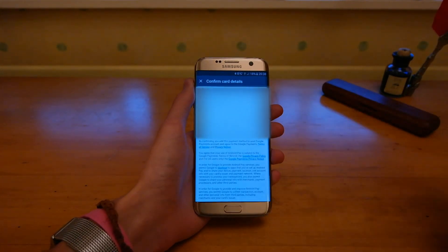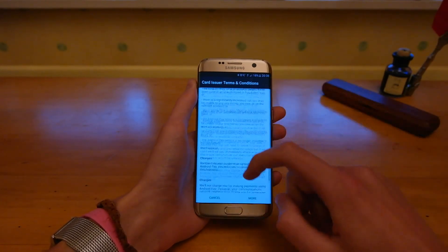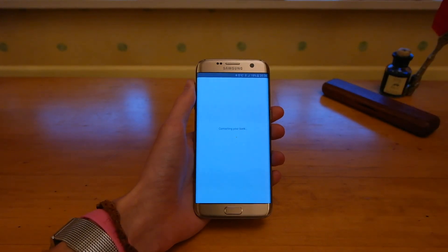So you select the card, enter in your details. Then when that's done, you just scroll down to the bottom and accept the terms and conditions.